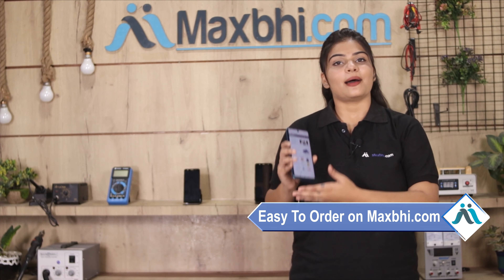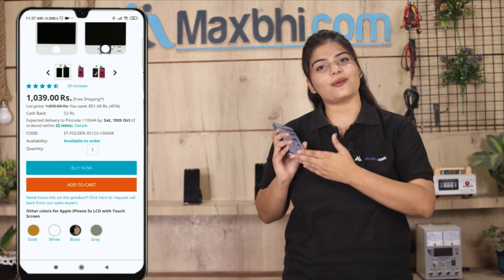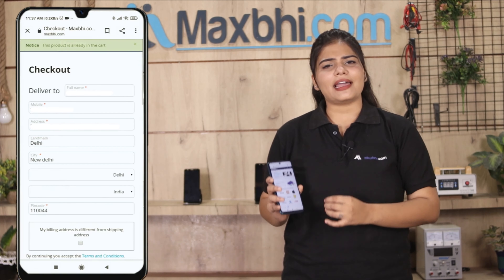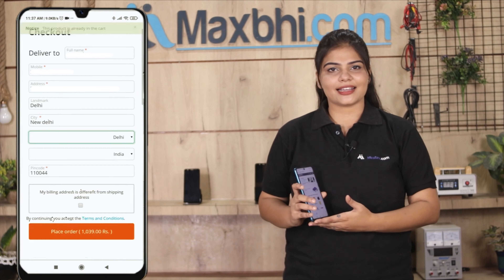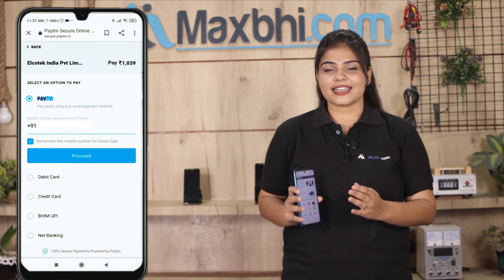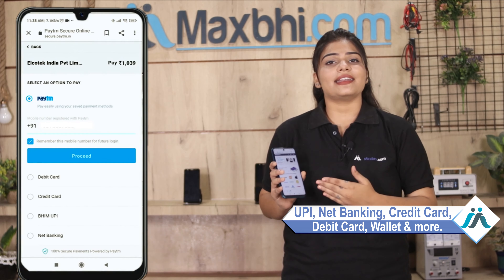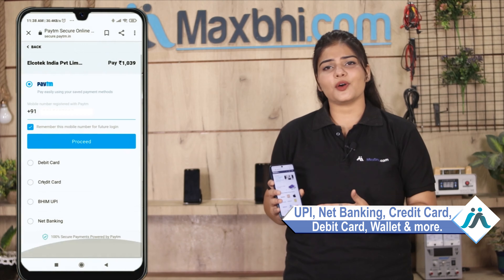Friends, ordering from MaxP.com is very easy and simple. Go to our website MaxP.com, go to the product page and click on it. Fill in your name and mobile address and click on order. After clicking order, you will see our super secure payment page where you can pay using almost every type of payment method like UPI, Net Banking, Credit or Debit cards, Wallets, etc.